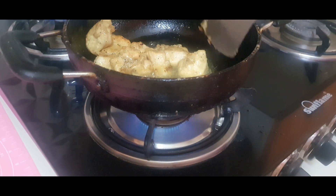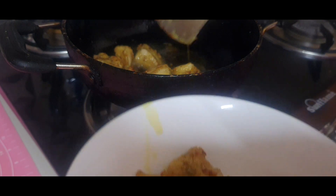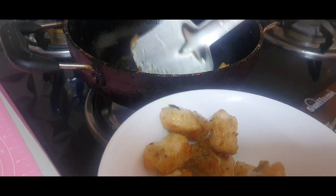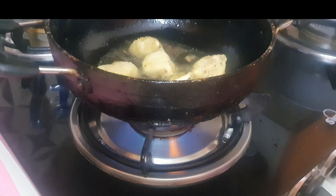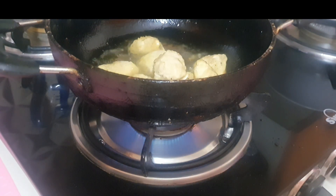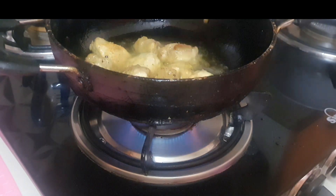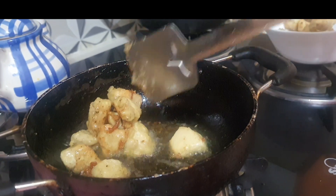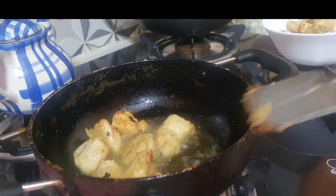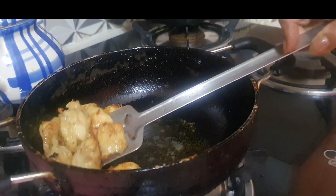Heat the oil very nicely and then put the chicken into it. When it turns a little bit golden, just remove it. At this point your oil should be very, very hot. Do not keep the chicken in the oil for more than 30 to 40 seconds. When they are a little bit golden in color, just remove them — this will give the lovely crispiness of your lemon chicken.